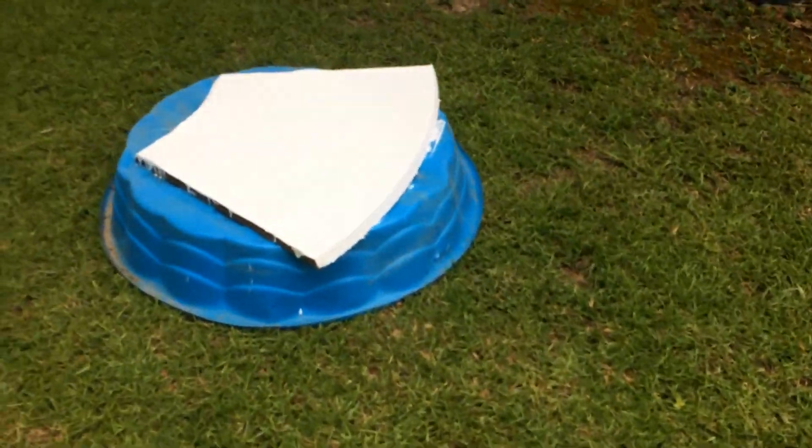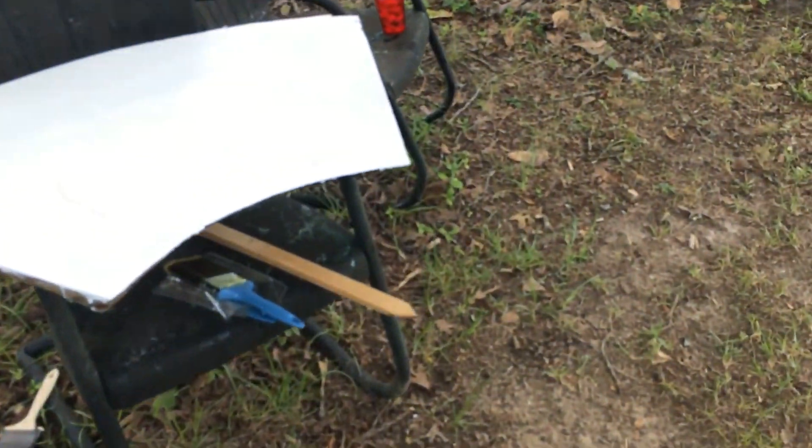Hey guys, continuing on the project. The paint is drying up pretty good here — got another one drying right here. This is the exterior flat paint primer from Home Depot — one was a Bear brand and the other one was a Glidden. Drying up nicely.